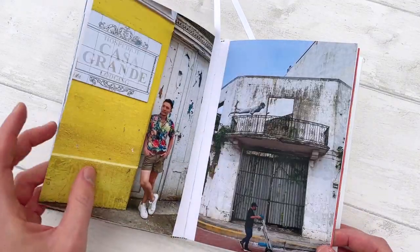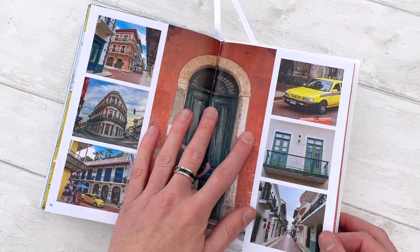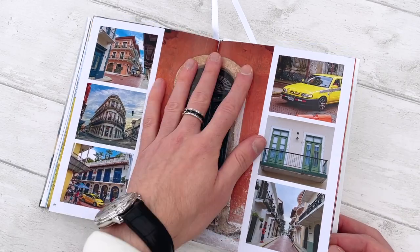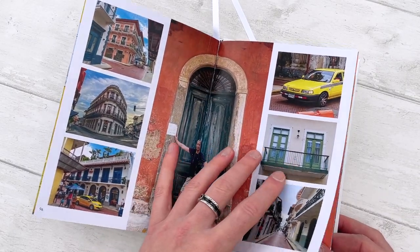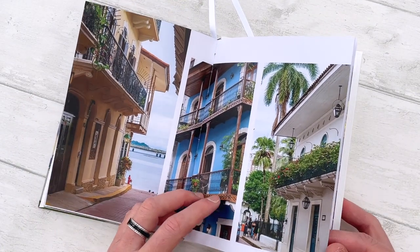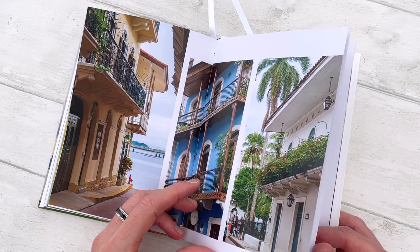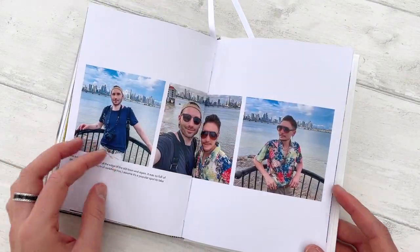And it's back to the old city — so much color. You can always play with the idea of having a bigger photo in the middle and smaller ones around. The old colonial buildings — I think they're colonial, please don't judge me if they are not.